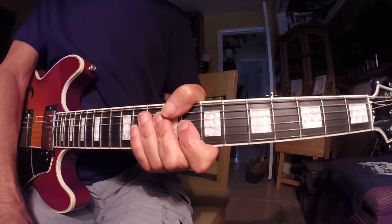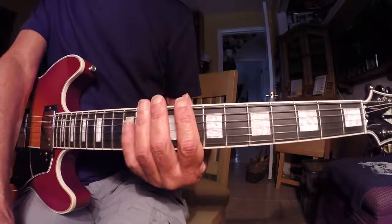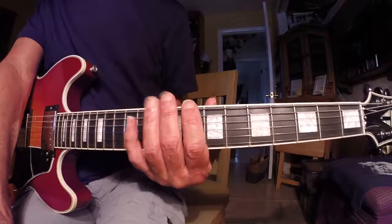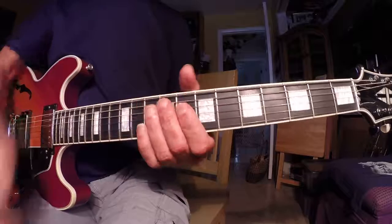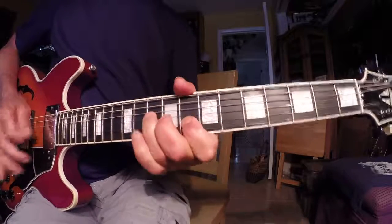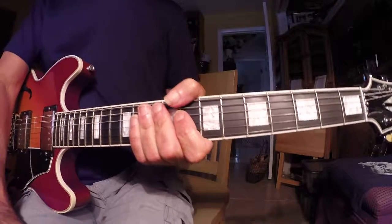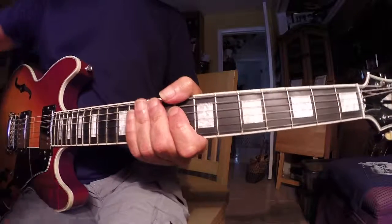You don't really have to play this over a 2-5 — it works over a four chord too, depending on what you're playing. And it works great starting on the D string as well, so you've got a one chord riff. Anyway, I'll talk to you guys later — bye bye.